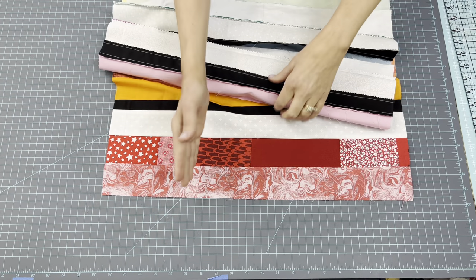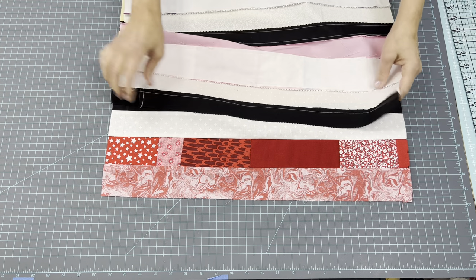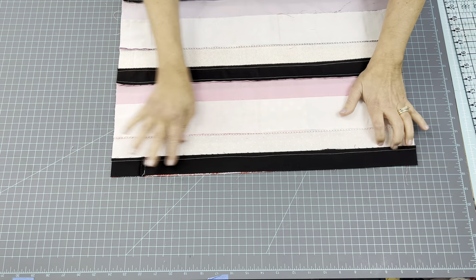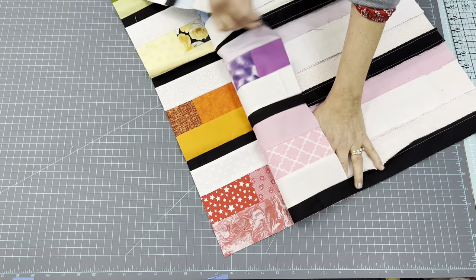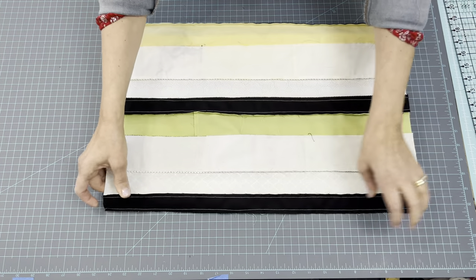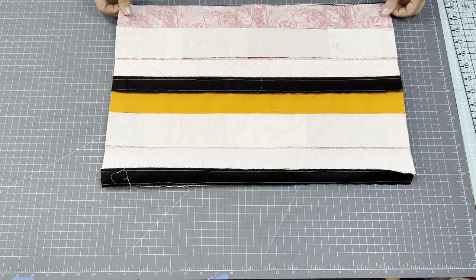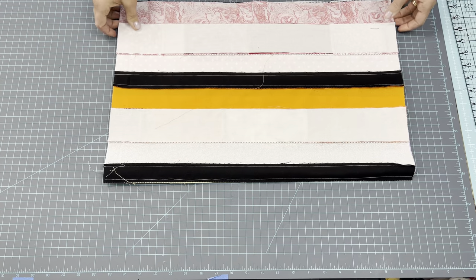Before we cut these into their strips, you need to fold this so that these raw edges come together nice and even. Then you're going to sew a quarter inch right along here, connecting this together so you make a big tube. Now that it's in that tube, make it even smaller up on your mat. Make sure everything is folded up nice and even, because we are going to cut strips with this just the way it is on our mat. So we don't want anything to get crazy.